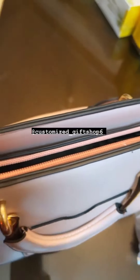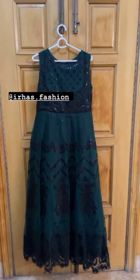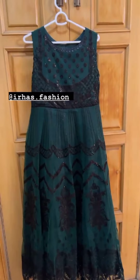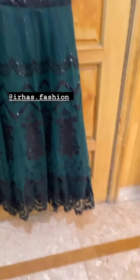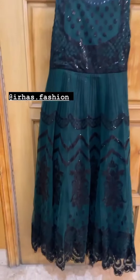The next package is from Irhas Fashion — their old account was hacked, I will mention their new account. They have a long maxi type frock — the color is very lovely and the work is done nicely. This is a net frock. After that this is a plain trouser, and this is also net.